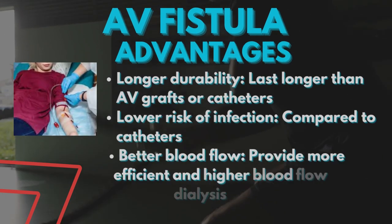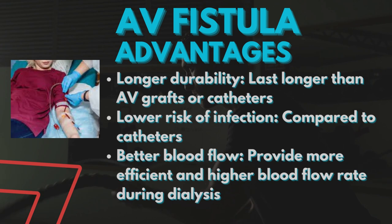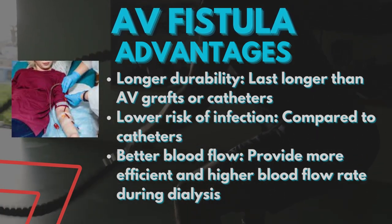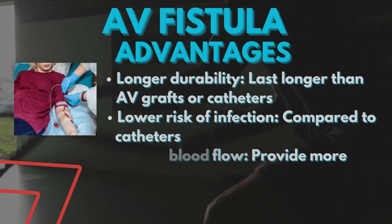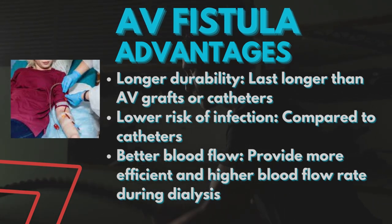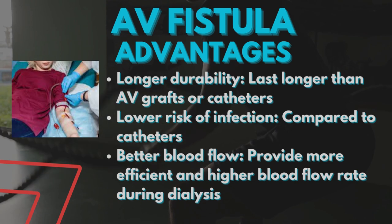There are many advantages of AV fistula over other vascular access. Longer durability — AV fistula lasts longer than AV grafts or catheters. Lower risk of infection compared to catheters. Better blood flow — AV fistula provides more efficient and higher blood flow rate during dialysis.